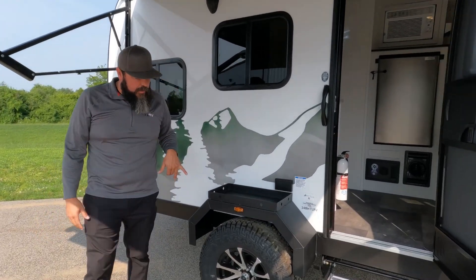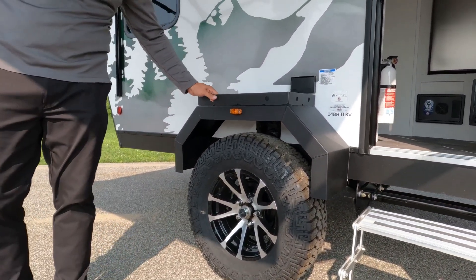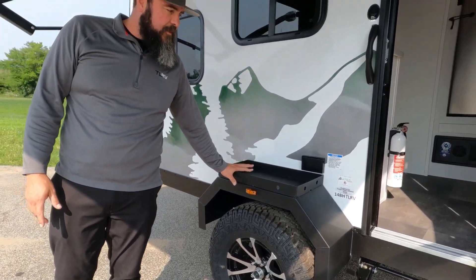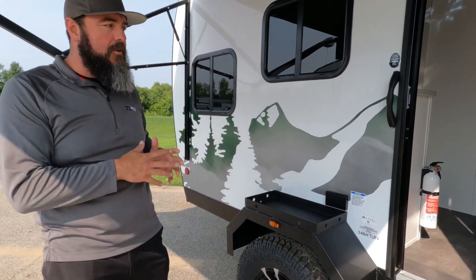On the off-road package, we have 15-inch wheels and tires, a longer axle, and off-road fenders with cargo capacity. The weight capacity on those fenders is 50 pounds, and they have loops to tie things down with bungee straps or a net.